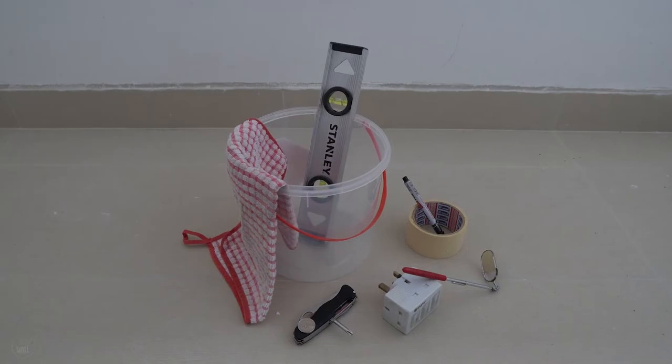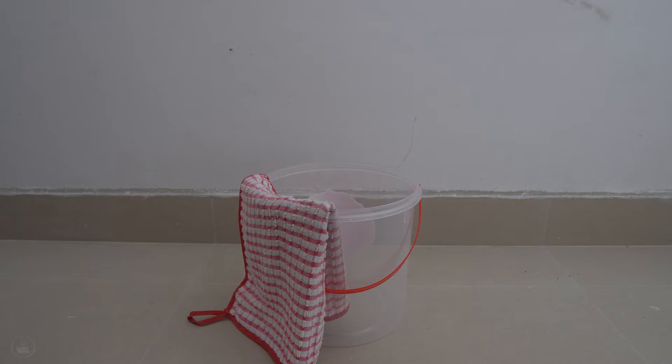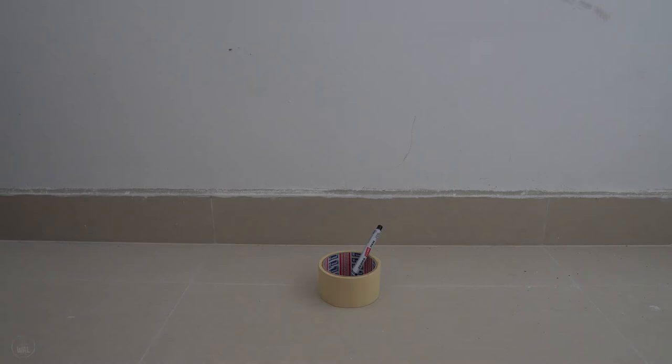Here are the things to bring for Defect Check. A bucket or pail for holding water to test the drainage or water ponding. A rag to differentiate whether there is any stain or it is just dust. Pen and masking tape to tag and label the defects so that the BSC contractors can come in to rectify them. We tried using Post-it but we couldn't overcome the fear of it flying away from the actual location, so we stick to using masking tape instead.